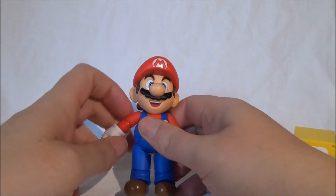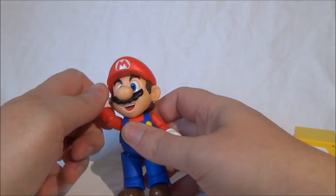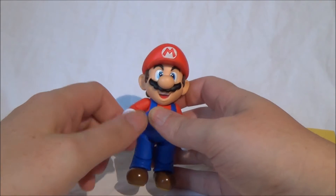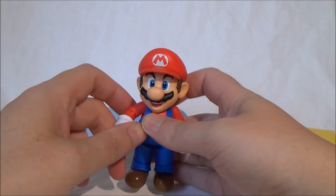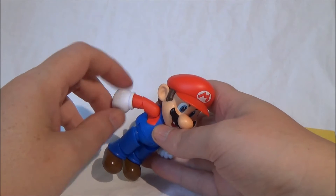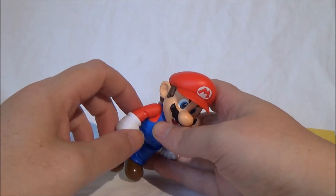Then we have a small joint in the shoulders which is quite mobile, but still not quite the standard that Figuarts has established. We also have an elbow joint, but it's only bendable within a certain range — also far from what other Figuarts figures offer.